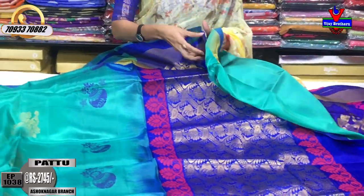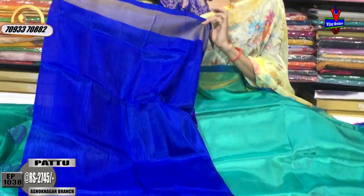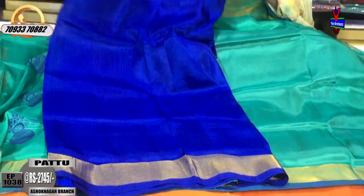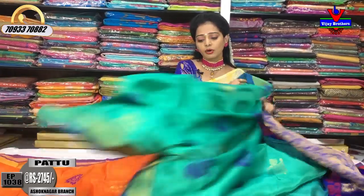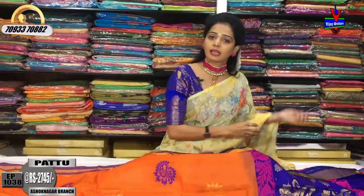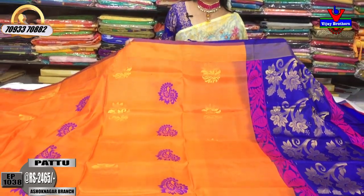It is a gold color highlight. This blouse is the blue color with gold color border. There is plain and good material available. We have booties, all over, and the bridal collection. There is pure material in the exclusive bridal collection, and you can also get good material at Vijay Brothers.